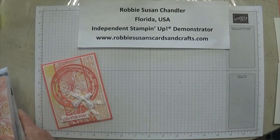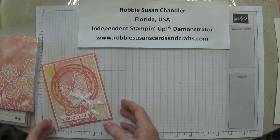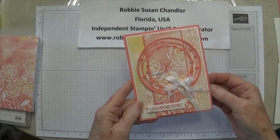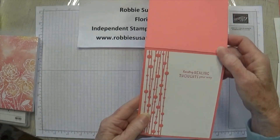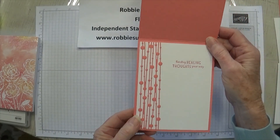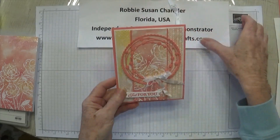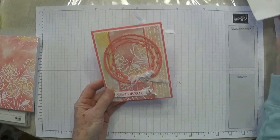Let's take a look at the card and all the pieces we need. Here's the front of the card, and on the inside I have another piece from the die set. I made this a get well card — it says 'sending healing thoughts your way.' So let's look at the pieces.